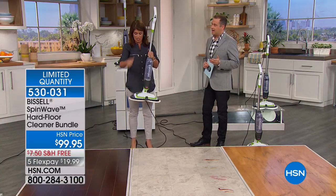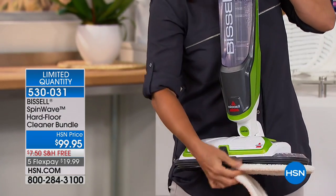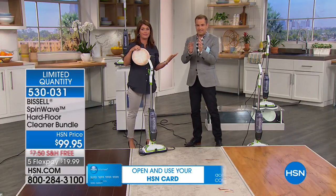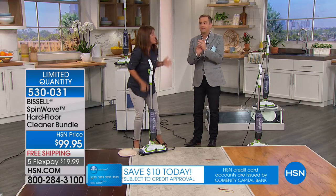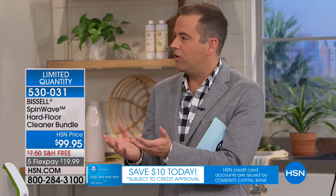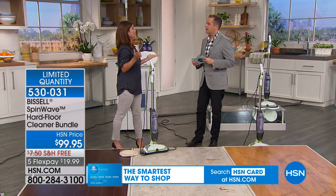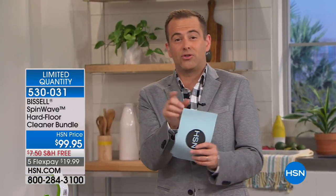The best part is you're not throwing anything in the trash. You take off the pads just like that, pop them right into your washing machine, and it's ready to go for next time. It's that easy. It's $99 — that's probably why it sells out online all the time. We launched it last year and we've literally had four airings because it cannot stay in stock.